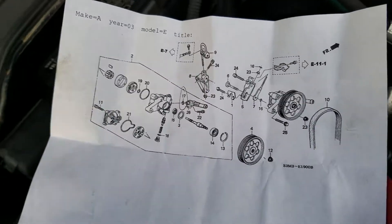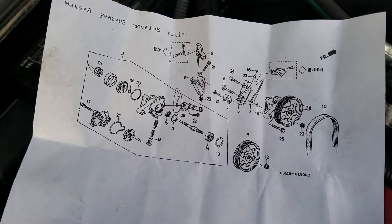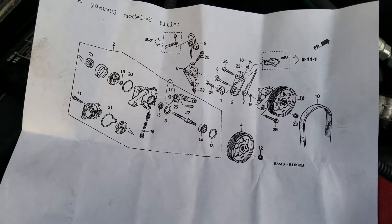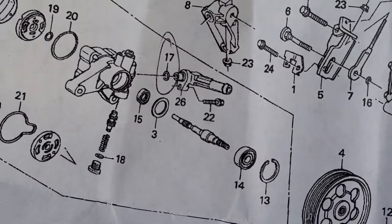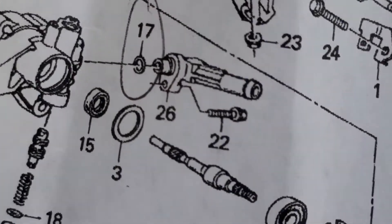What I'm working on here today is a 2003 Acura CL Type S. It's the same as the Honda for most of them, and I am going to change the intake o-ring on the power steering pump.